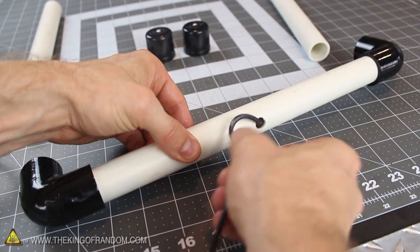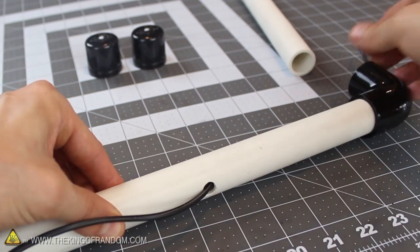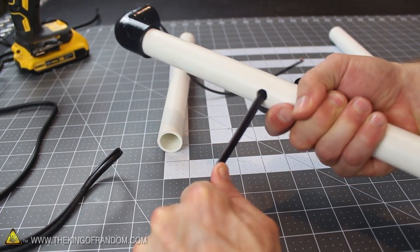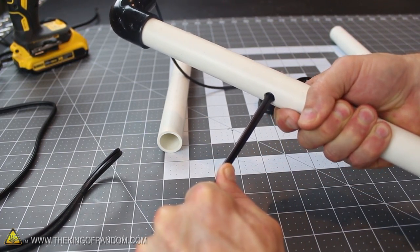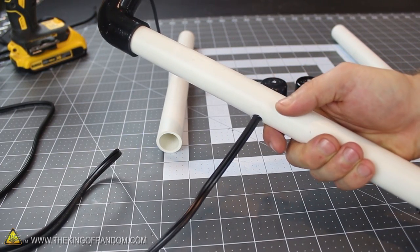Carefully push the split wires through the hole in the tubing, and continue working them in until the wires snake around the corners and pop out the other ends. Now if you can figure out how to tie a knot on the inside, the cable won't be able to pull back out accidentally, and it'll prevent the wires from splitting down any further. Tie it off if you can figure out how to do it, otherwise don't worry too much about it.